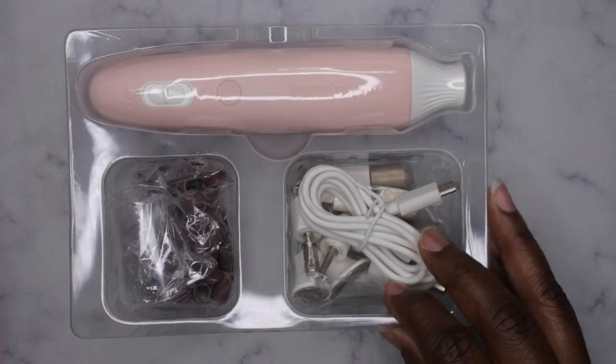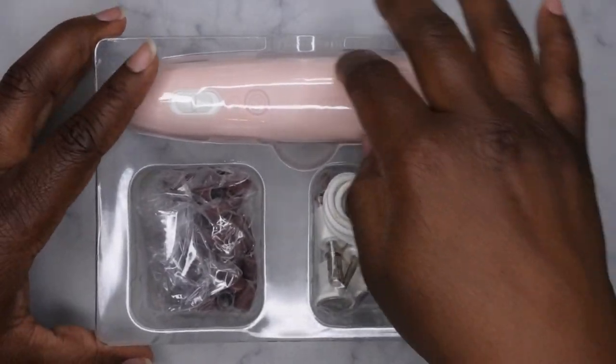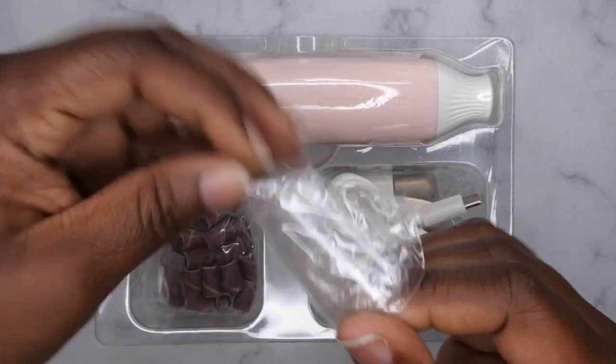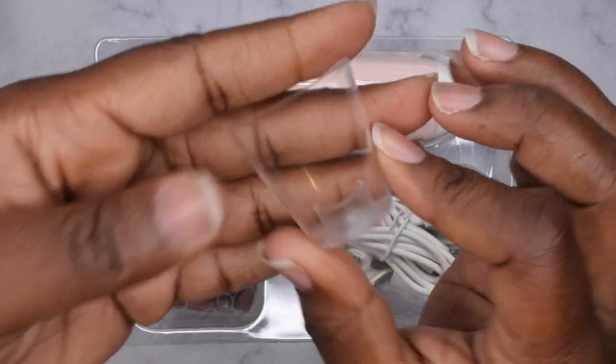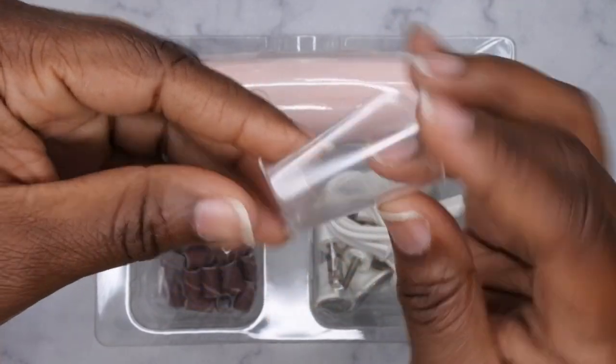Okay, this is different — I don't think I have anything like this. So first off, we have what I guess are the accessories. This looks like a nail guard, so this likely goes at the top of the nail drill and that's going to prevent dust from flying around everywhere. That's a pretty nice feature.